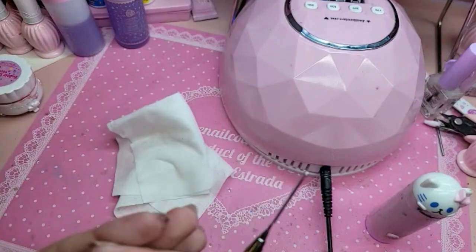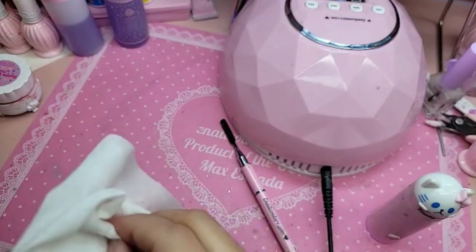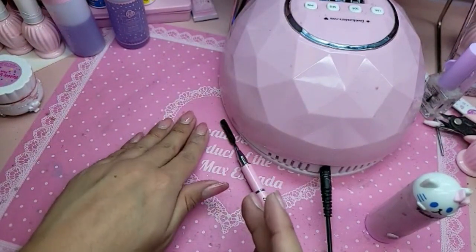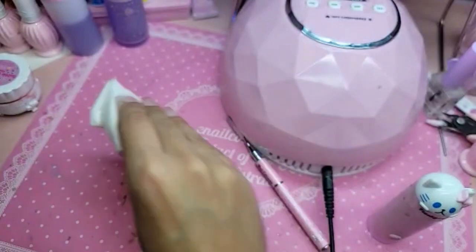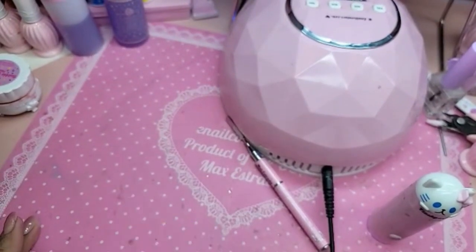A cool little tip: if you feel a heat spike, put your hand into the lamp and push down like this. That will take away the heat spike — it only lasts maybe a few seconds and then it should be back to normal.